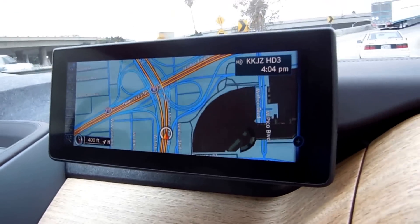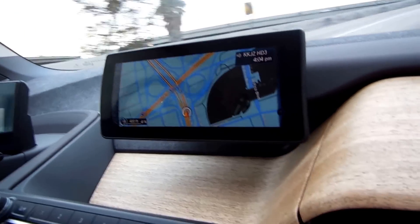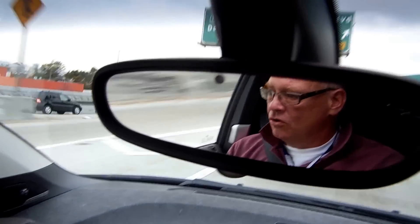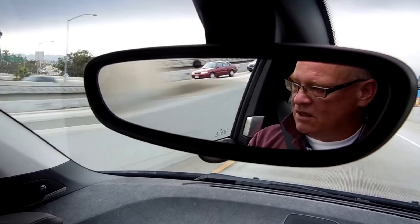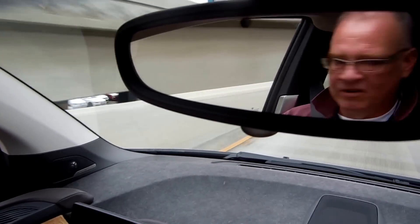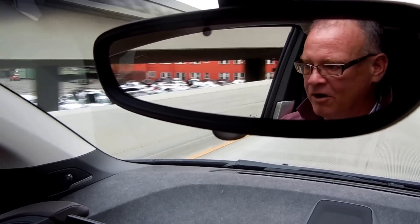Very nice wide-screen map, actually pretty easy to read. The suspension is actually quite nice on this — it rides kind of BMW-like. A little bit sporty; you can feel the bumps in the road.